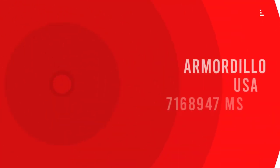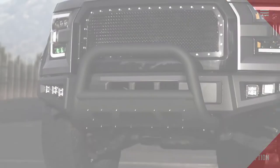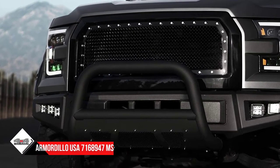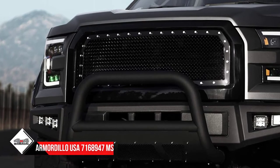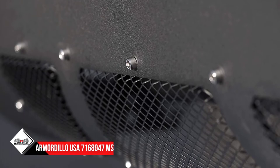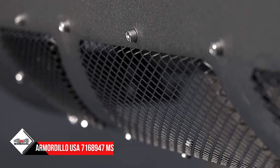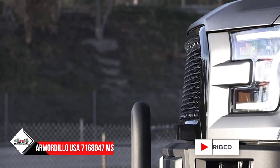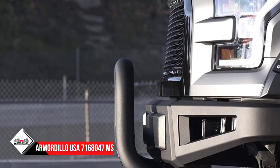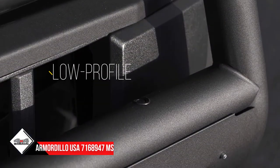Number 2: Armadillo USA 7168947 MS Series. This is another low-profile but strong guard for your vehicle. 3-inch stainless steel tubes with mandrel bent are used to build the structure, which ensures the absence of any weak point. The seamless welded joints also make sure there is no weak point. The guard is covered with black powder coating, which protects against rust and enhances durability.